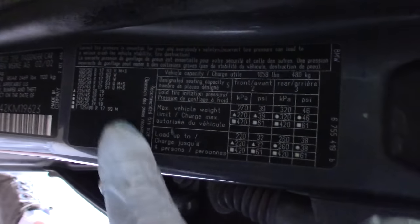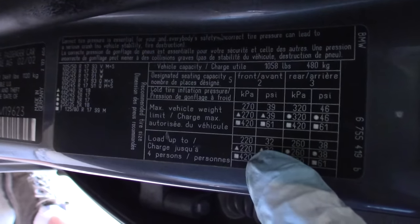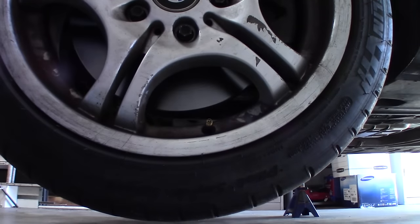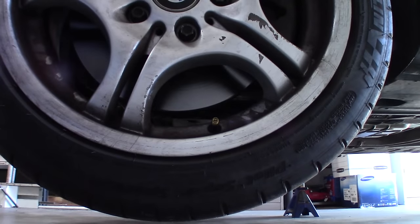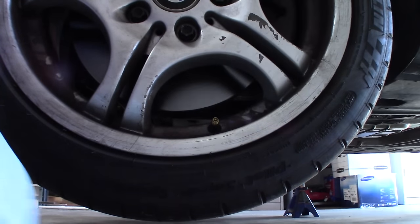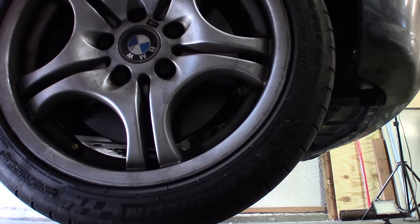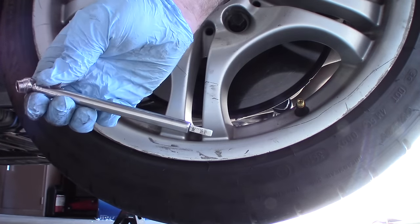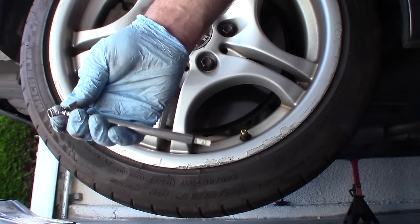On the inside of the driver door you should find a little chart that has the tire pressures on it — it's supposed to be 32 in the front and 38 in the rear. I've got these green caps, which means I've got nitrogen in my tires, so if these are low I'll need to go to Costco to get them filled. It's at 30 in the front — passenger front is also 30. The driver's side rear is 34 and the passenger side rear is also 34.